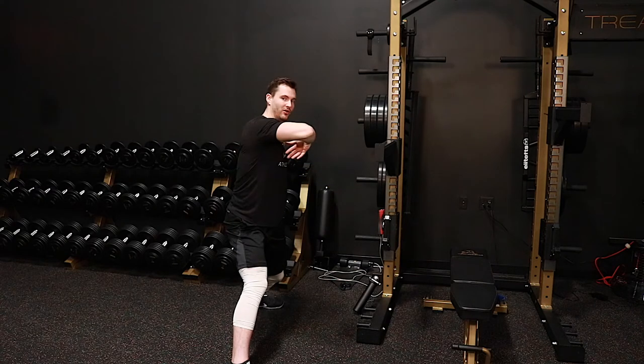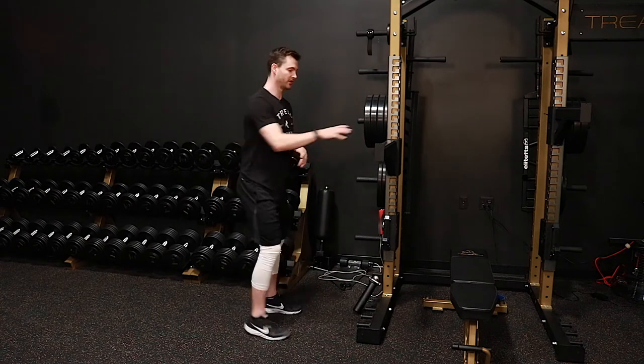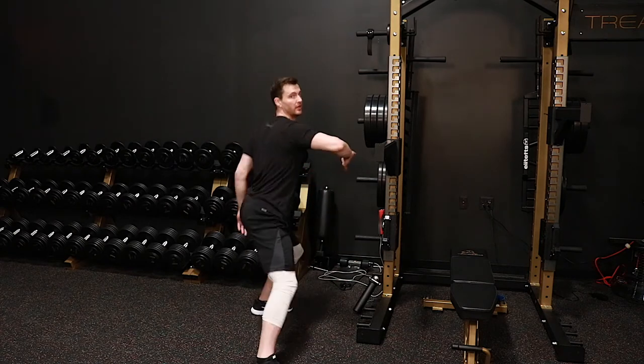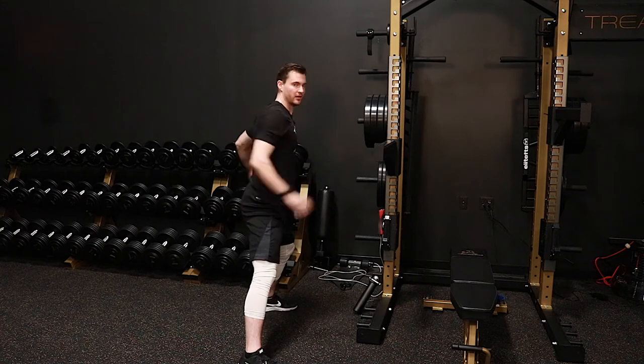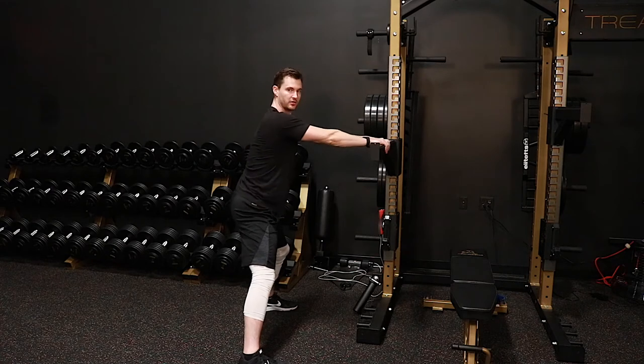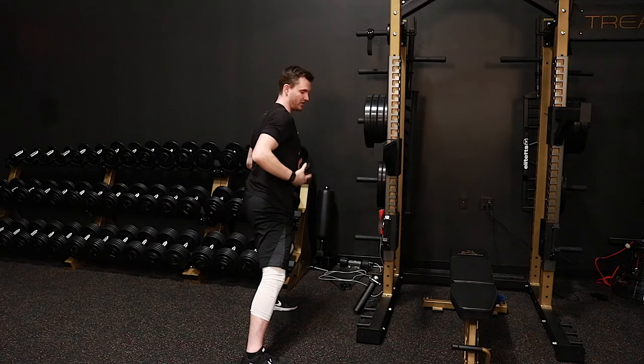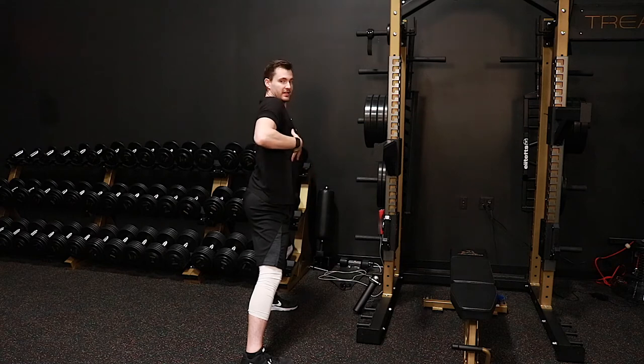Just before the pelvis begins to go and then you land — that's the position we're trying to recreate. For me, it'd be right about here. Get into this position, coil a little bit into the back glute, upper half closed. From here, drive your hip rotation underneath your torso, keeping the upper half still closed.